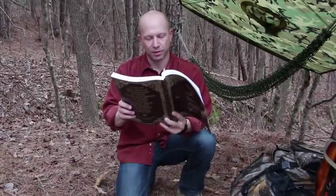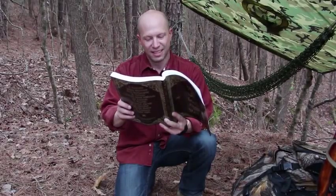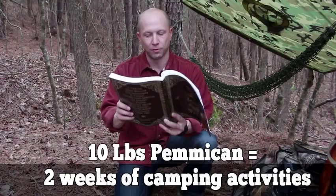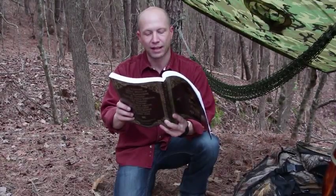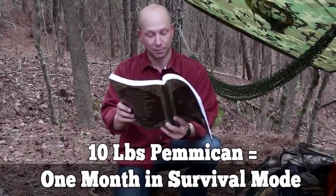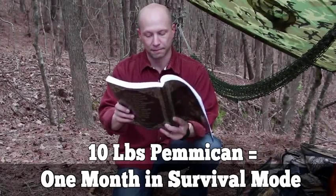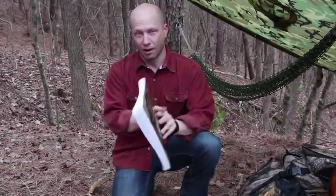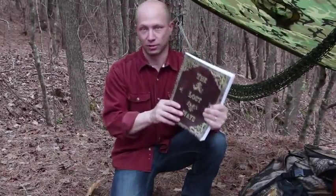Pemmican is the ultimate survival food, whether you want to bug out or bug in. Ten pounds of pemmican would supply food for two full weeks of camping activities at three quarters of a pound per day, providing 2,200 calories. In survival mode, the same ten pounds of pemmican would supply energy for almost a full month. This was just one awesome chapter in The Lost Ways, a book all about saving our forefathers' skills.